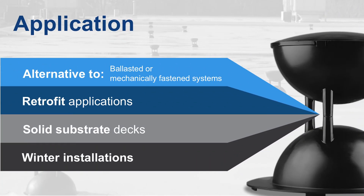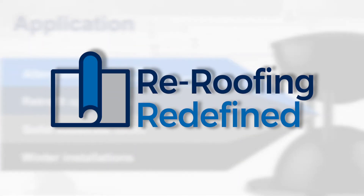So where does the system fit along with all the other options Carlisle has to offer? Vacu-seal is a great alternative to ballasted or mechanically fastened systems. It is also perfect for retrofit applications, keeping the existing system in place and going over top with the additional insulation as needed per local building codes, loose-laid cover board, and the specified membrane. Other benefits in a retrofit application include no disruption to the business, as there are no equipment noises or adhesive odors during installation.